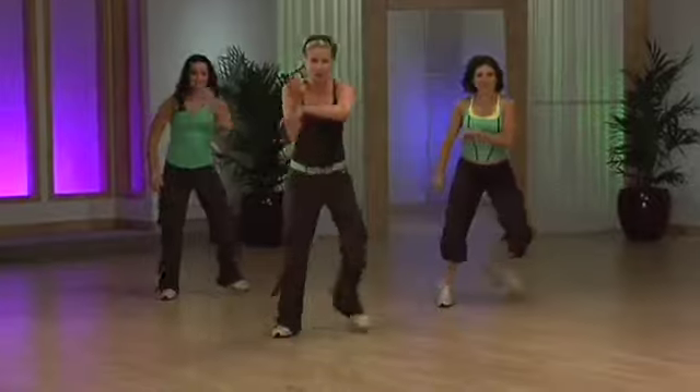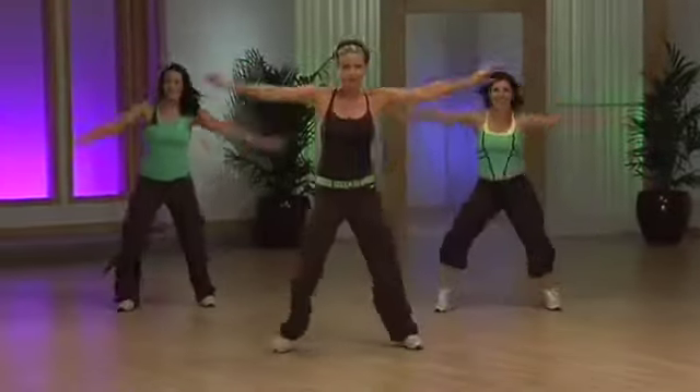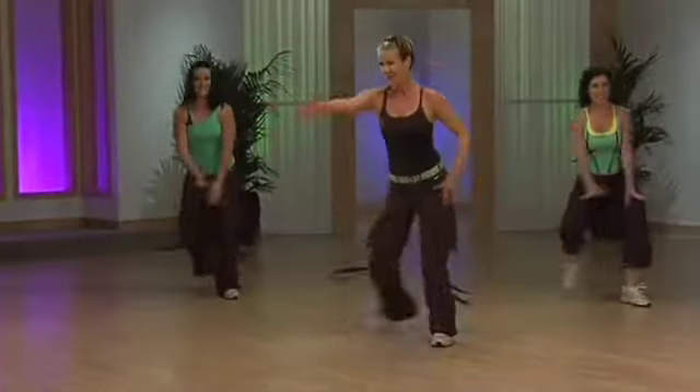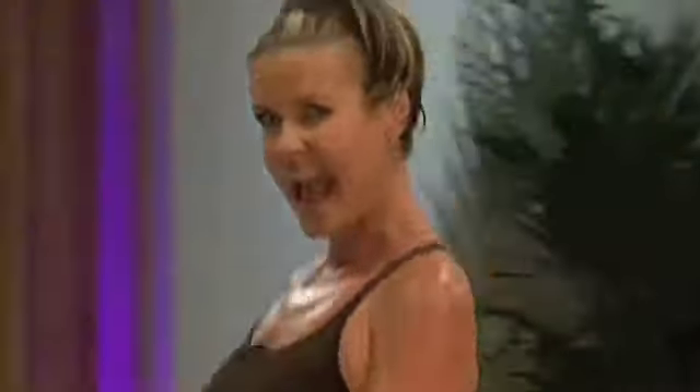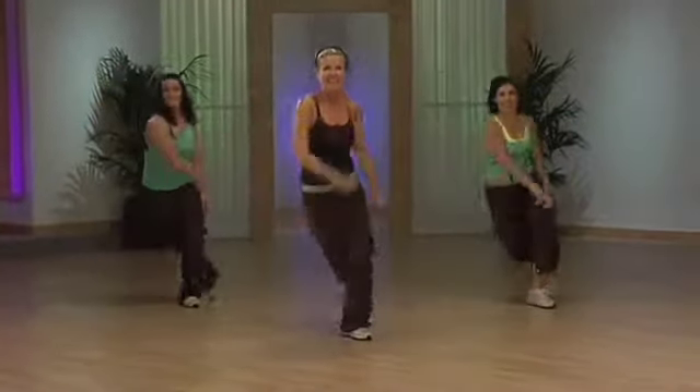You're going to leap forward to us. Push. Turn if you wish. Chasse. To the corner. Television leg back. Step, touch. Come on. Leap and push. Push.